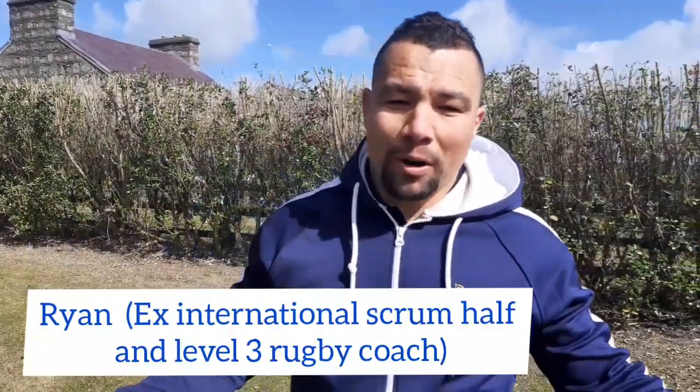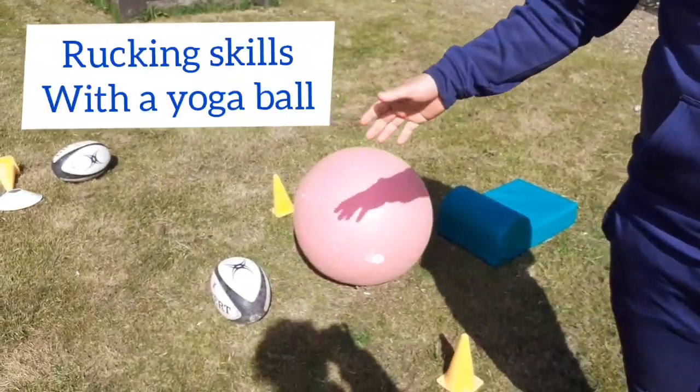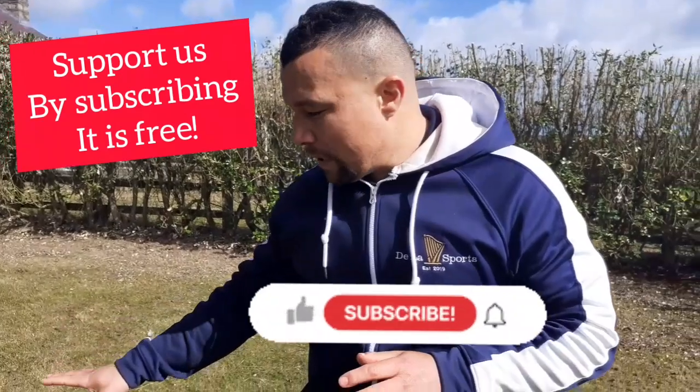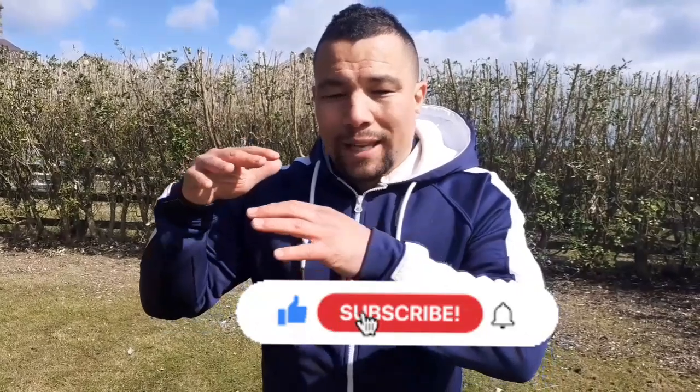Welcome back to Dallas Sports, Ryan here. So we're super excited about what we've got for you — what to do with a yoga ball. If you're on your own in your own back garden and you've invested in a yoga ball, it's a perfect way to practice your technique and ruck situations.